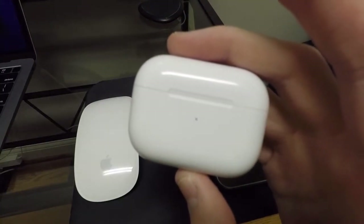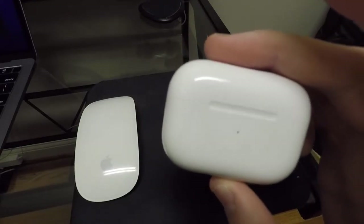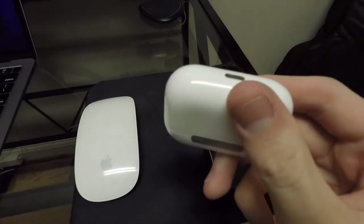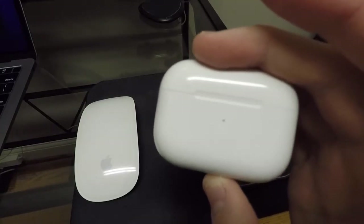All right guys, look at what we got going on here. We're finally getting around to doing the AirPods Pro review. I've had quite some time now to get used to these things, learn all about them, and use them on a daily basis. So today, let's go ahead and talk about them and tell you what I think about them.